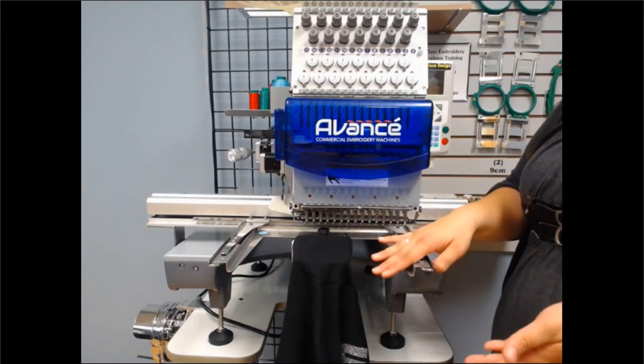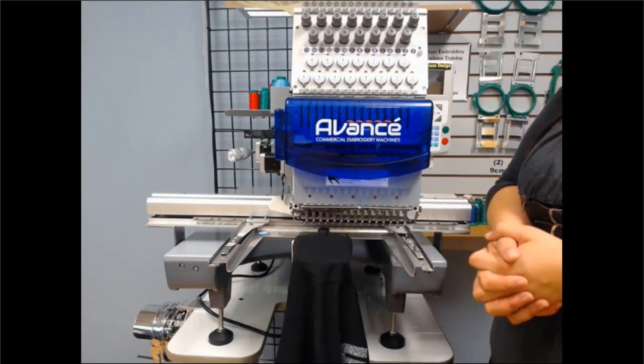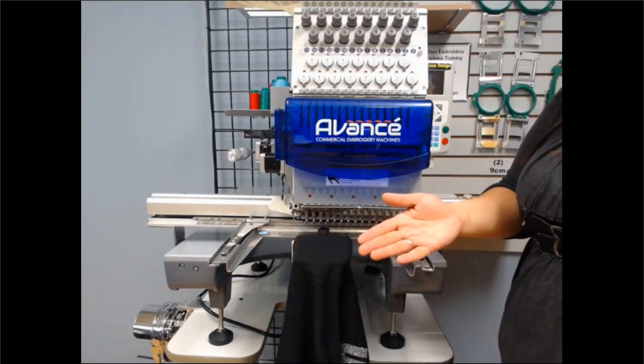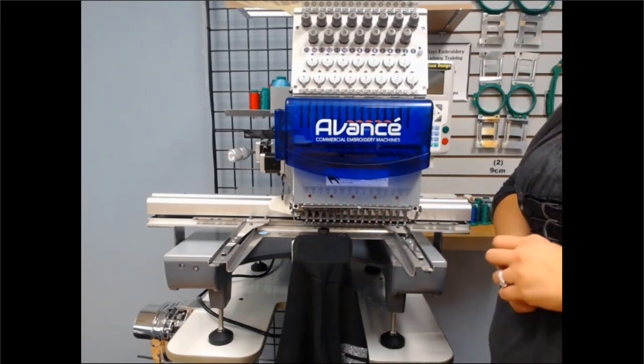This is how you hoop pockets, hard-to-hoop items, and sleeves — it's that easy. If you have any questions about Fast Frames, give us a call at Coleman & Company. We'll make sure to find the right one for you and your machine. Have a great day!